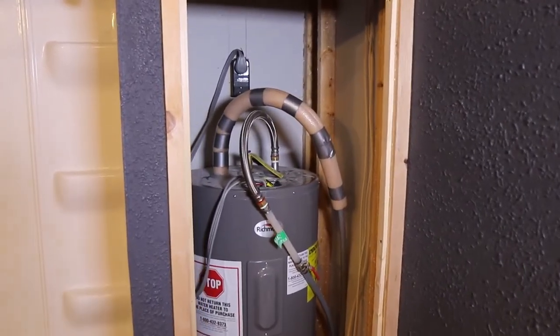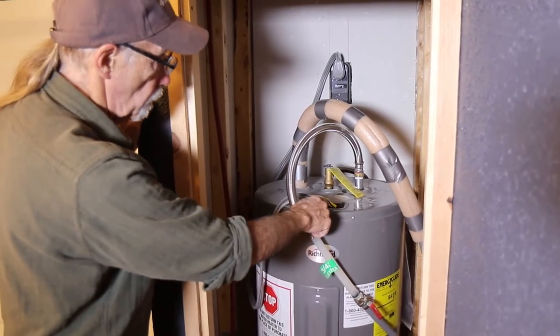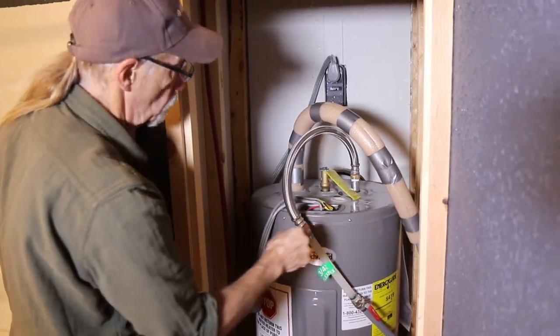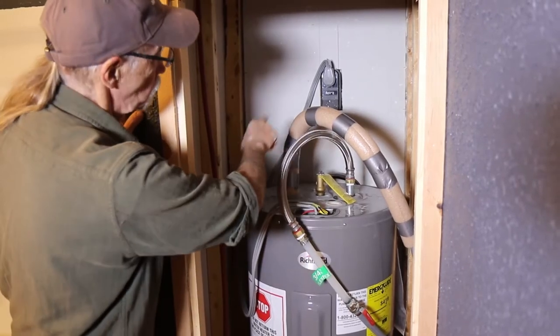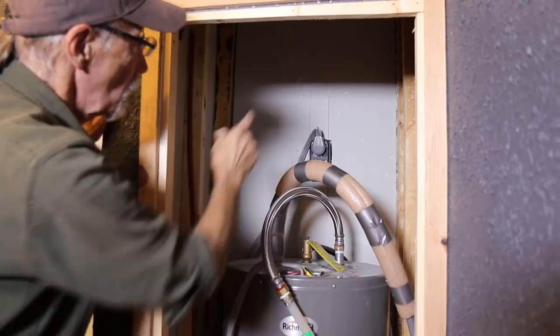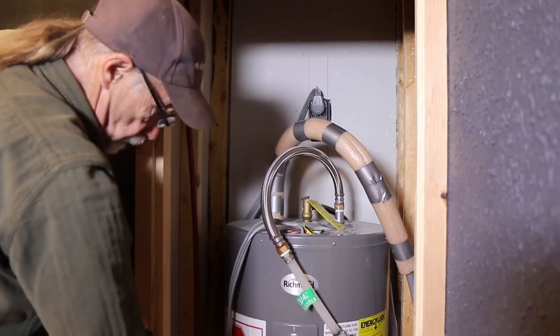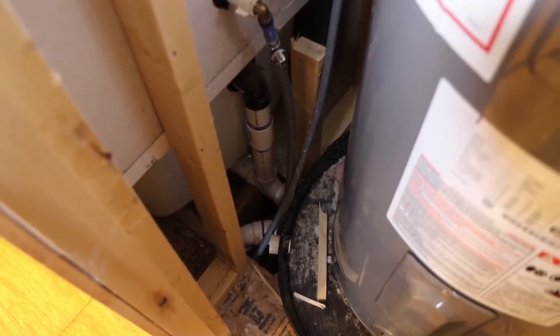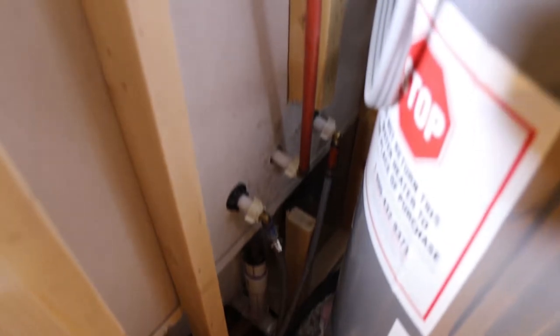We're going to do an inspection of the water heater compartment, looking at pipe insulation and safety features. There's a good job of insulating the water pipes. Looking at any gaps around the plug-in — up in the ceiling where it meets the wall, there's a very large gap that needs to be sealed. Along the edges, we notice some gapping where the sheetrock was installed. All these can be caulked and sealed in place. It's tight quarters, but these are places where air is being exchanged to the outside, reducing our energy efficiency and costing us money and comfort.